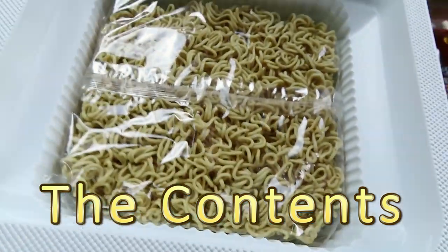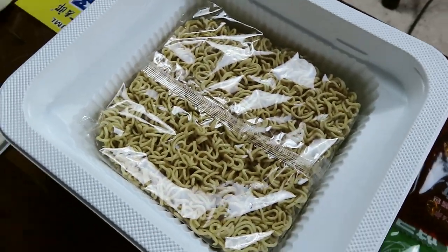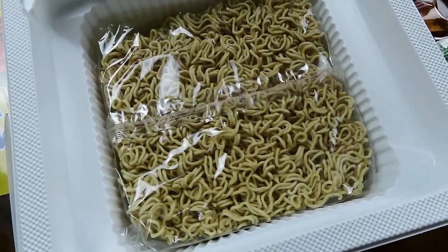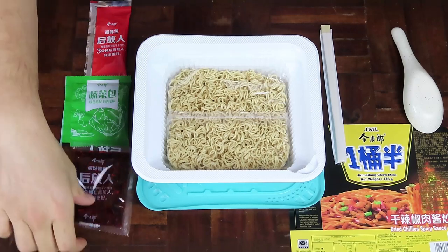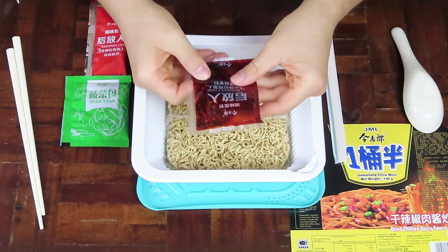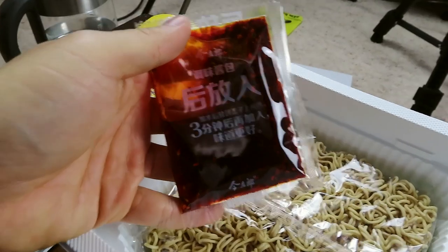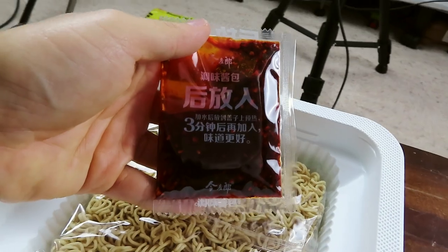Inside we have of course the noodles. These noodles are wrapped in plastic, and they look a bit darker on the brown side. It also includes the spicy chilli sauce — that looks extremely dangerous, because you can see the chilli seeds that are included in this oil. Holy moly.